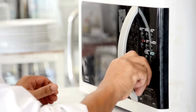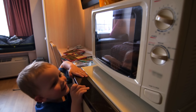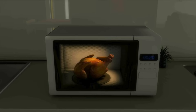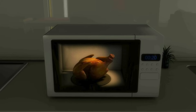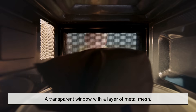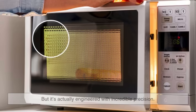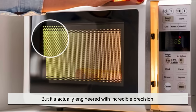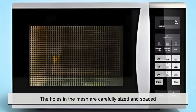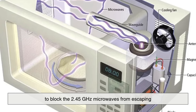But what about the door? The door is a unique challenge because you need to see your food while it's cooking — nobody likes to play microwave roulette. To achieve this visibility while maintaining safety, microwave manufacturers use a special type of screen: a transparent window with a layer of metal mesh, often called a Faraday shield or mesh screen. This mesh may look like a simple pattern of holes, but it's actually engineered with incredible precision.